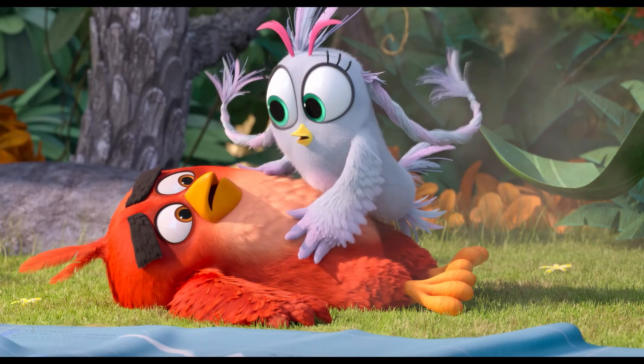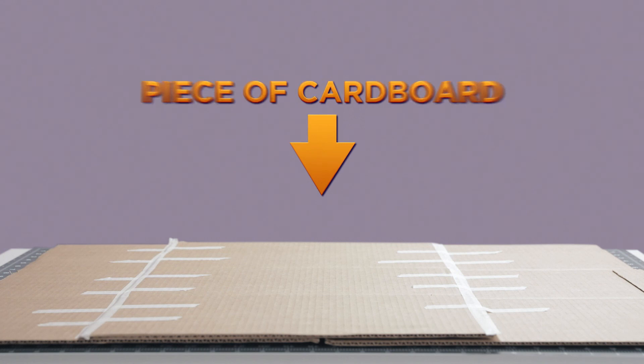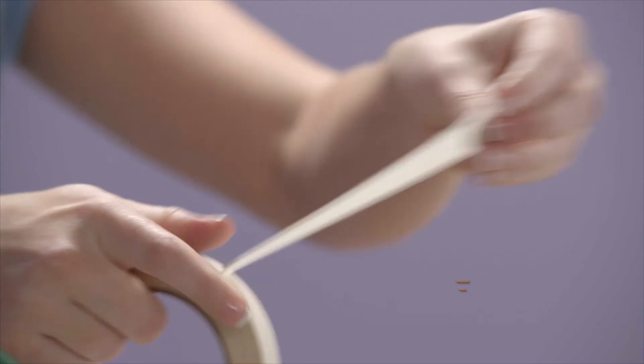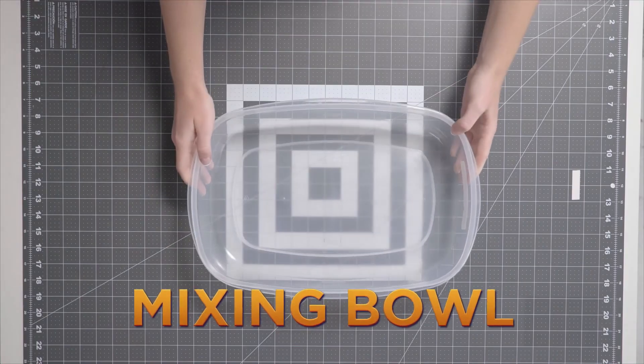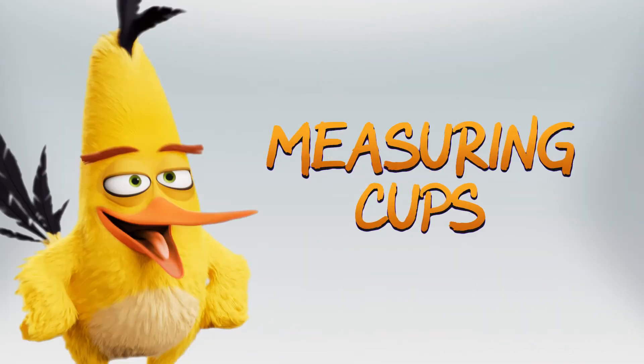Phew, that's a lot. You'll also need a large piece of cardboard, masking tape, a whole lot of newspaper, and a mixing bowl.